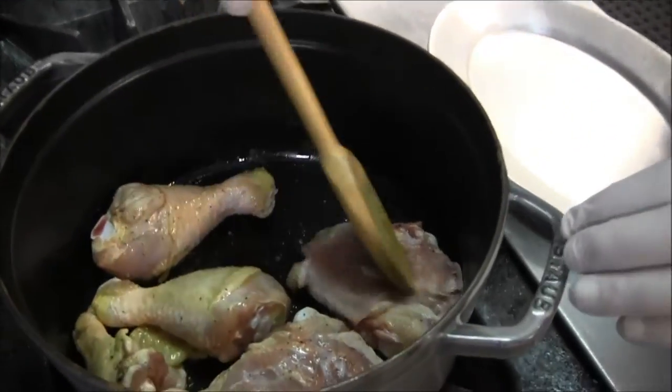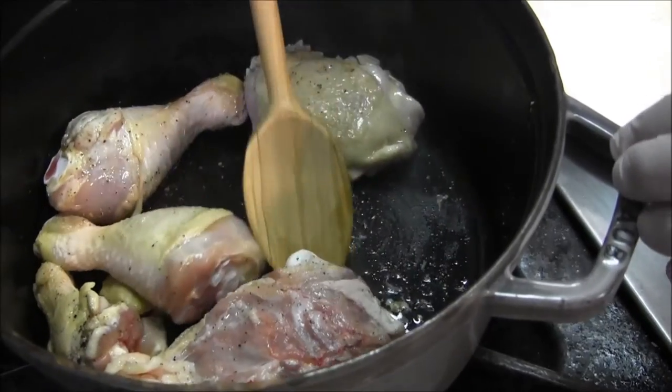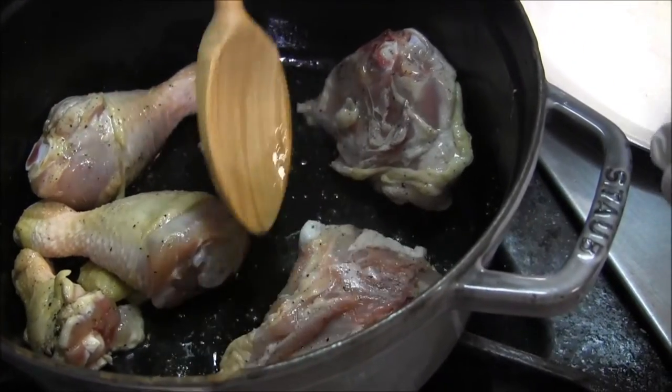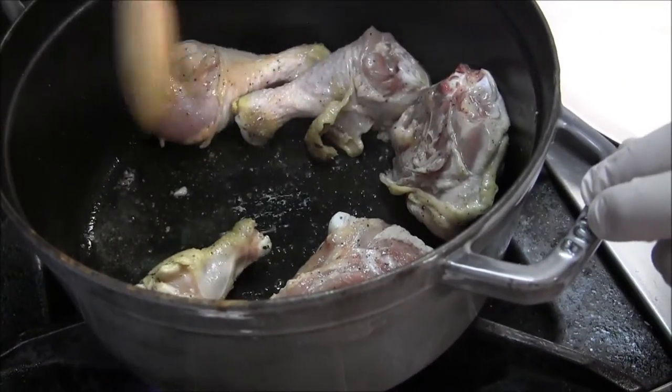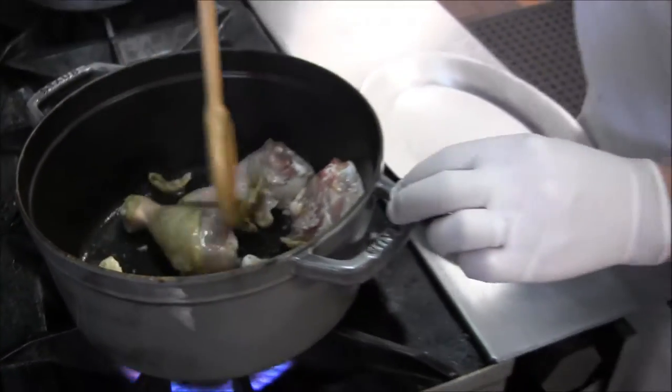I'm going to try to render some of the skin down to add a little more fat into the pot. So we can put some onions, some carrots, some celery, and then we're going to stew this chicken down.